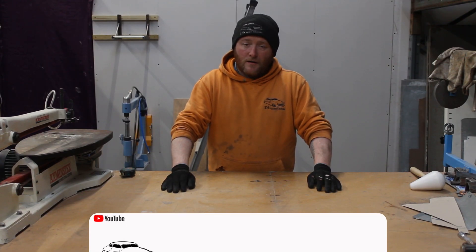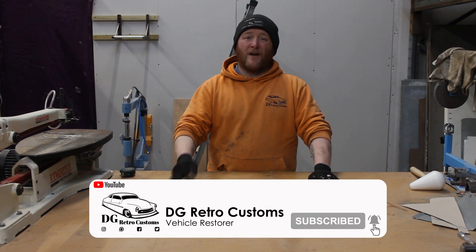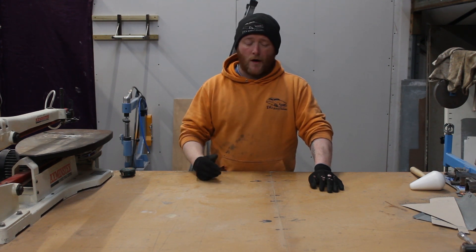Hi folks, welcome to another video. So today we're going to be making a panel for a Mark IV Escort. In actual fact three, because I've got two cars - the red one and the grey one. The red one needs two and the grey one needs one.